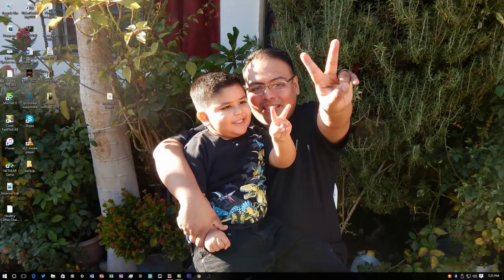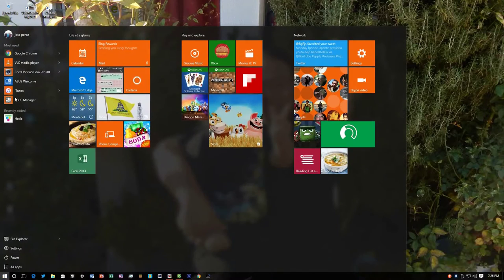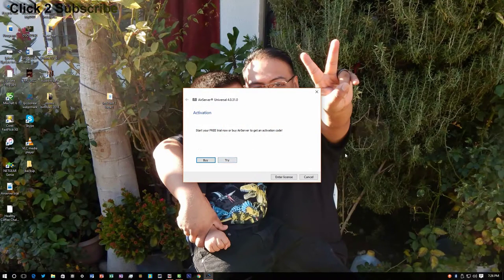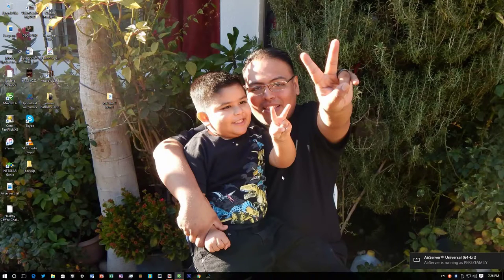Some pretty cool things that I'm going to show you guys. First of all, it's really easy. It's called AirServer. I went ahead and just put it on here. Basically all you do is hit 'try' and you get seven days for free. This is my second day, so five days more.